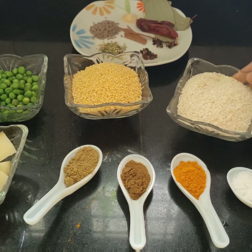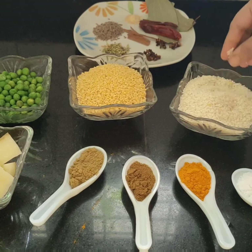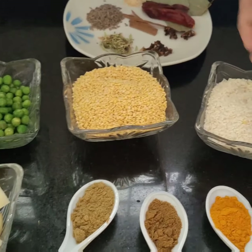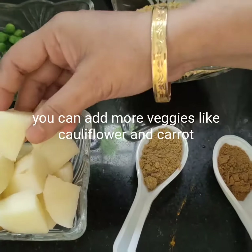This is the Govindabhog rice which I will be using — I have taken 250 grams. This is the sonamug dal, 250 grams. And you can add any number of vegetables; I am using green peas and potato.